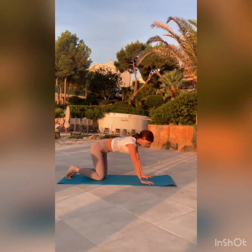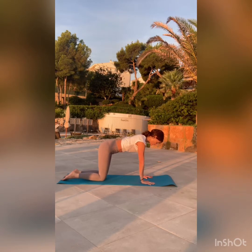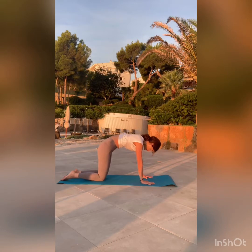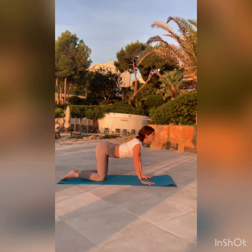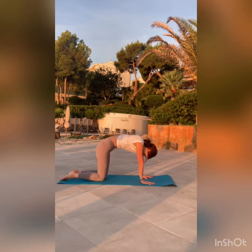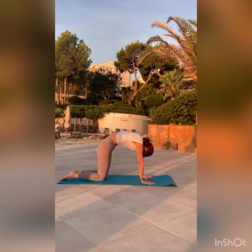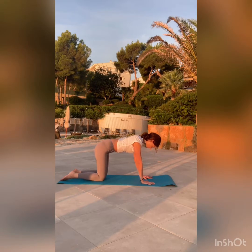This will be a quick and energizing flow with a focus on heart openers and gentle backbends. Come on to all fours and find your tabletop position. Soften your gaze. Breathe in, open your chest — cow pose. Exhale, chin to chest. Keep it flowing with your breath, drop the belly, exhale, draw the belly in toward the spine. One last time. Round your spine and find a neutral position.